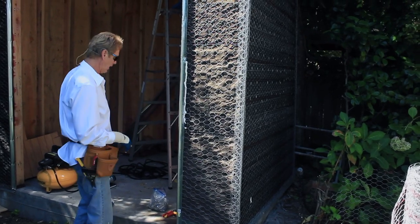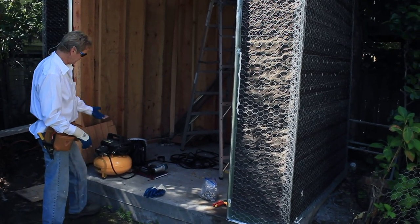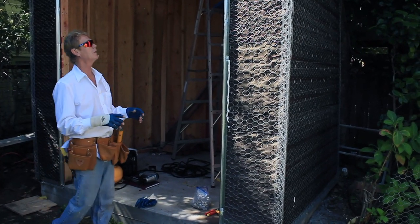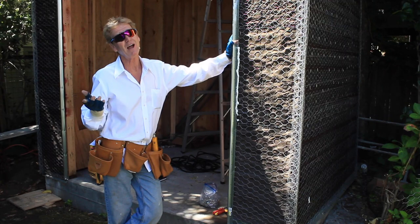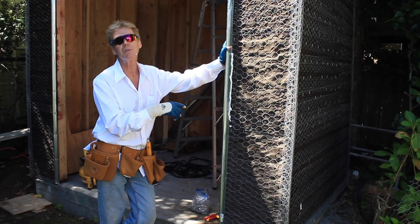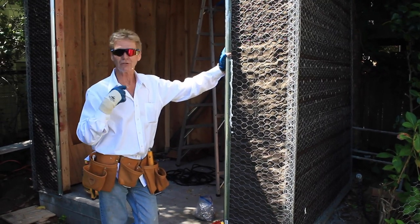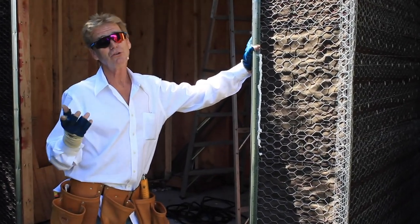Dan saved himself a lot of time and money, and he just purchased some equipment he needed anyway — a lot of the lightweight equipment he uses for other purposes. Anyway, I just wanted to show you guys how to lath — then call us or someone similar to do the plaster work. Personally I like plastering better than lathing, and I've lathed hundreds of buildings in my time. This is just a quick consultation-type video about how to lath.